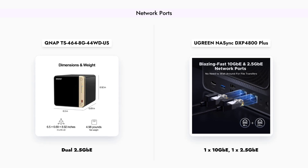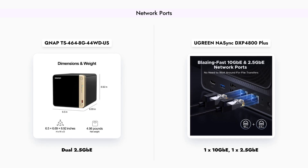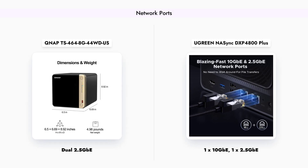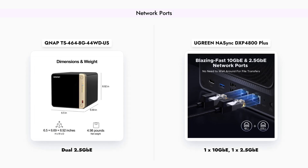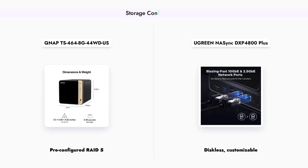allowing for significantly faster data transfer rates, alongside a 2.5GbE port. This makes the Ugreen device a better choice for users who need high-speed networking capabilities for large file transfers or media streaming.